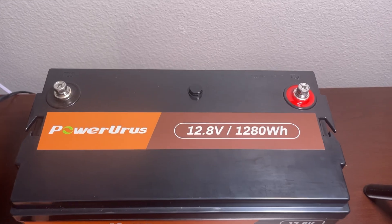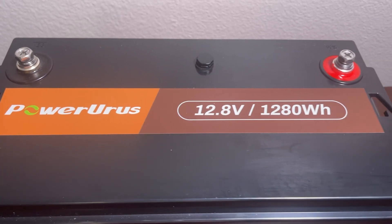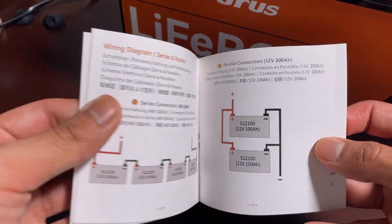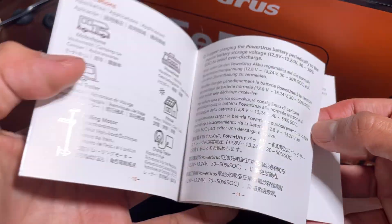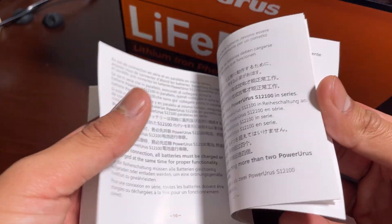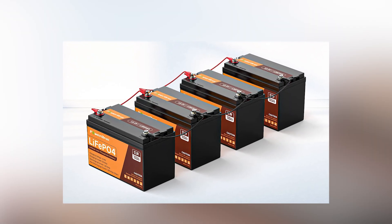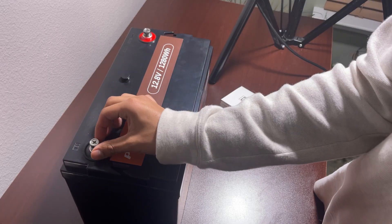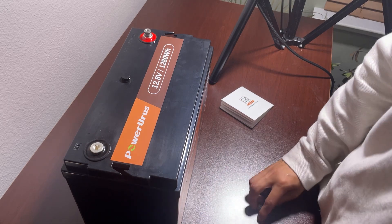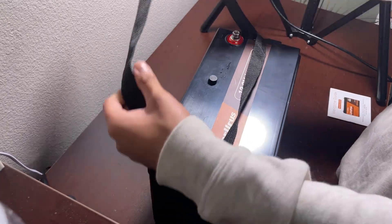The top side has two terminals — positive and negative — marked with red and black color. We get a product manual in the box which has wiring diagram instructions, so you can connect multiple batteries in series or parallel to achieve higher voltage or higher battery capacity. The positive and negative terminals are easy to access; you can pull up the screw by spinning it. There is also a strap for easy portability to carry the battery anywhere.